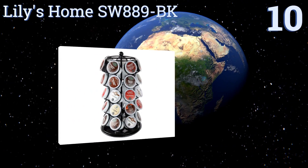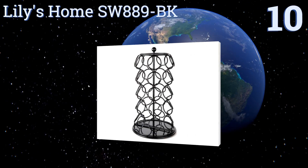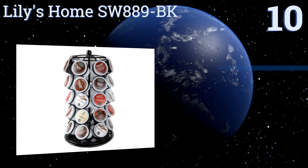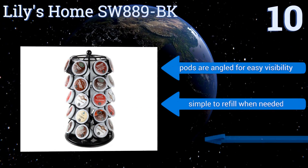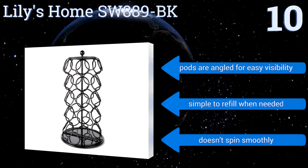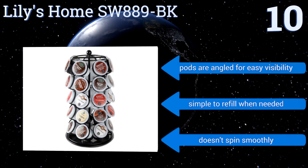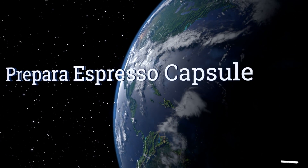Starting off our list at number 10, you can't go wrong with the simple design of the Lily's Home SW889-BK. It sits firmly on a countertop and boasts a vibrant black finish that will look great in any kitchen. Its quality is definitely not high-end, but for under $15 it fits the bill. The pods are angled for easy visibility and it's simple to refill when needed, however it doesn't spin very smoothly.